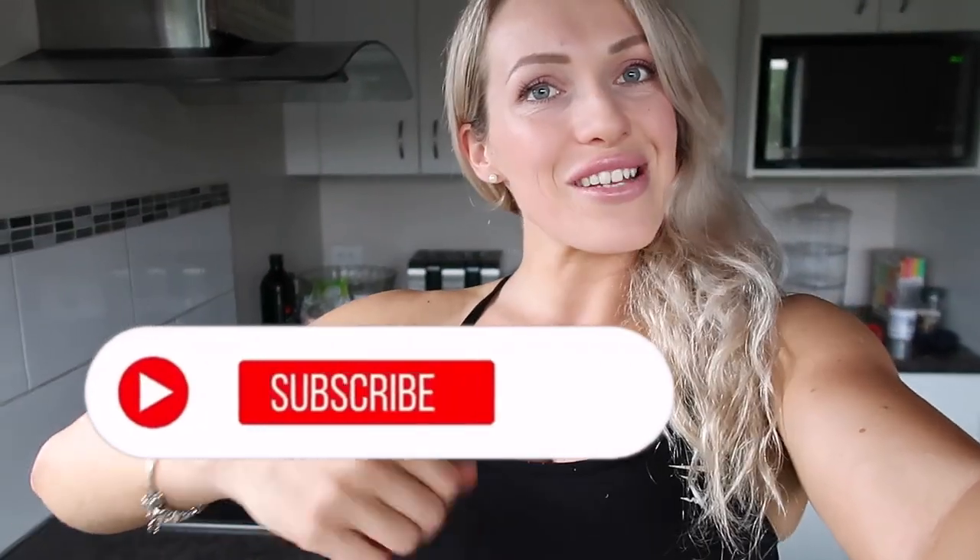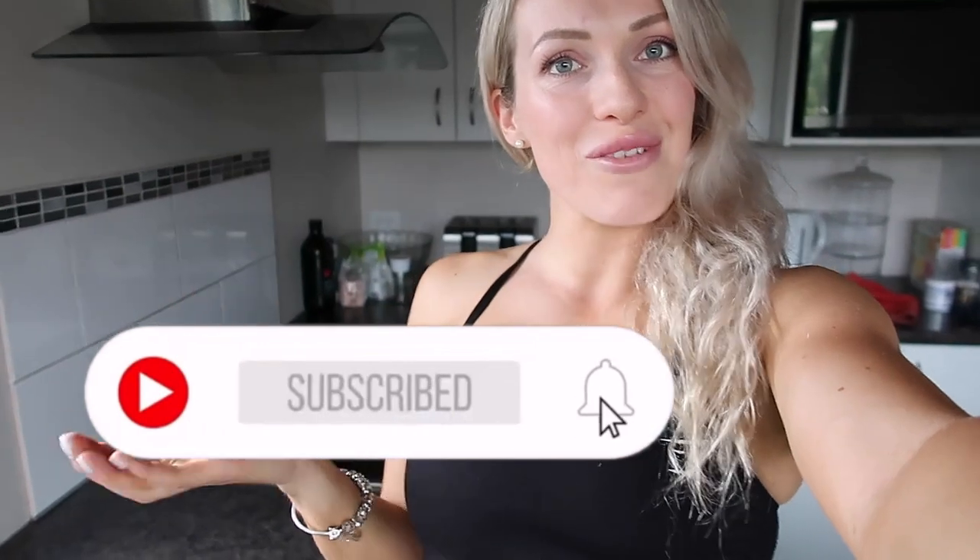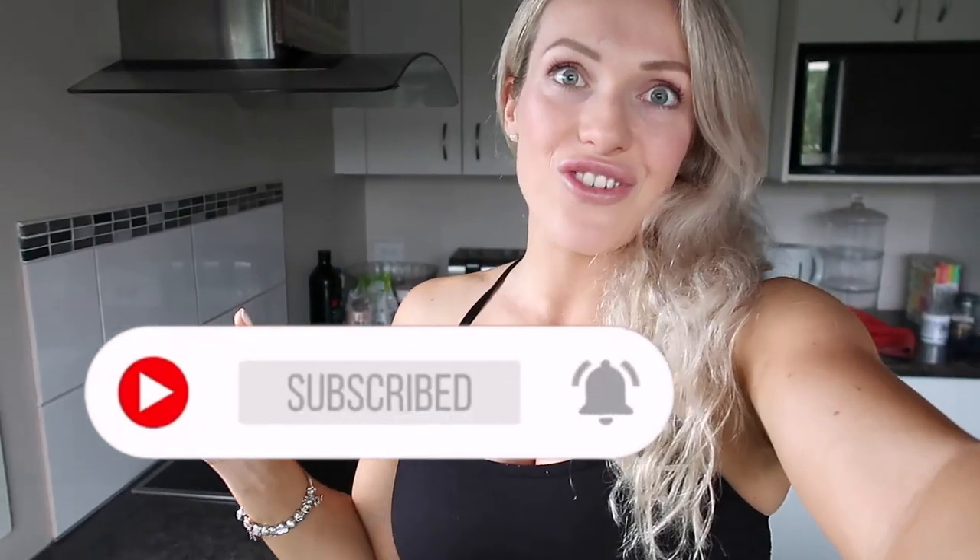I thought I might do a Fitbit Versa 3 review for you guys, as I've done a lot of research on all the Fitbits and all of the fitness trackers and fitness watches. Let's get straight into this weekend vlog. If you guys enjoy it, don't forget to give it a big thumbs up and subscribe to my channel.